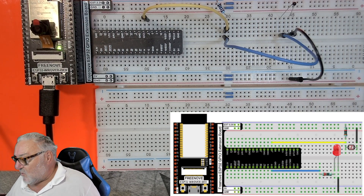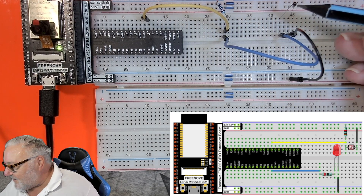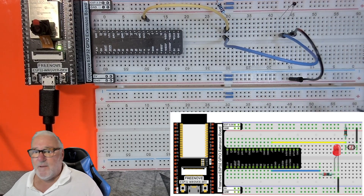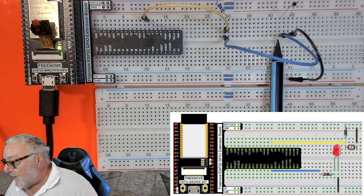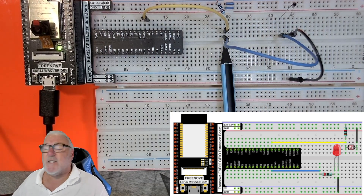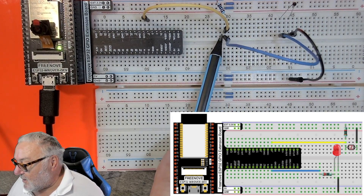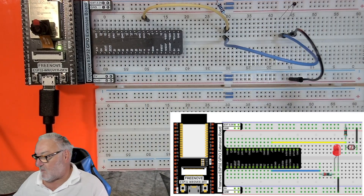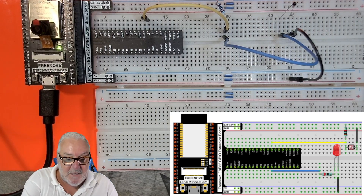I've already built the circuit. Starting with the thermistor: put it in your breadboard — the right leg goes to ground, the left leg comes along and has a 10k ohm resistor going to 3.3 volts, all in the same column. Then a yellow cable goes from that same column to pin 4 on our ESP32.